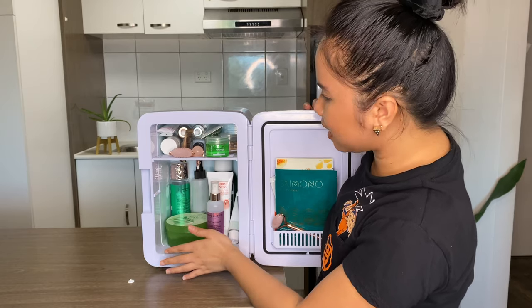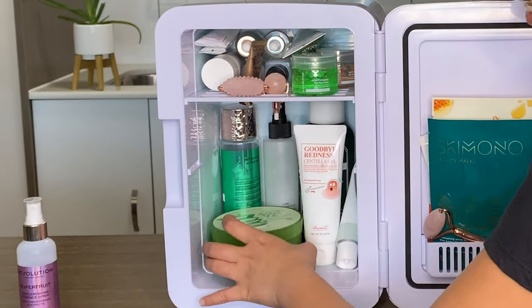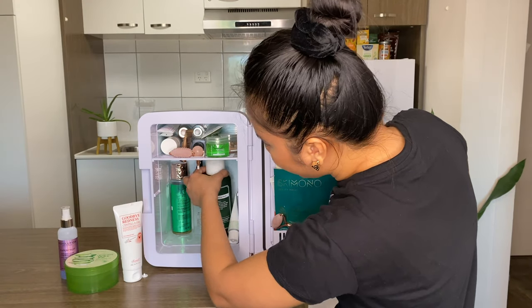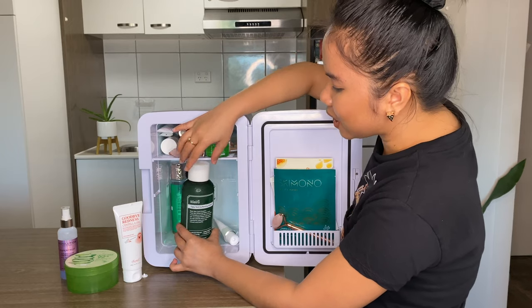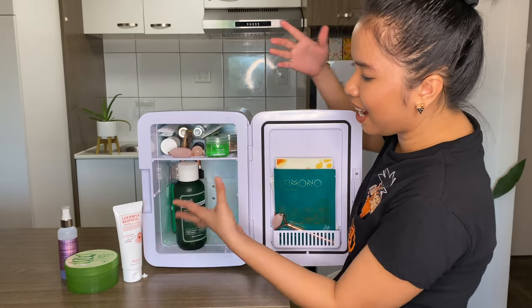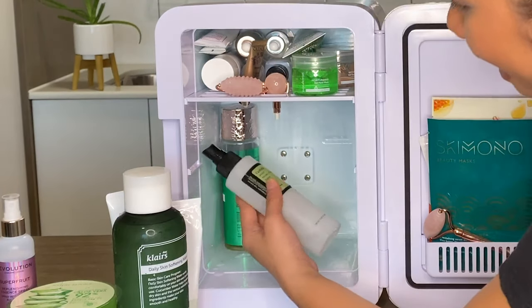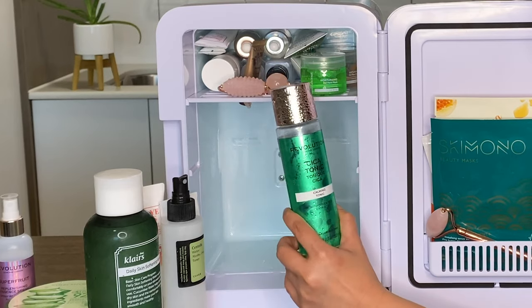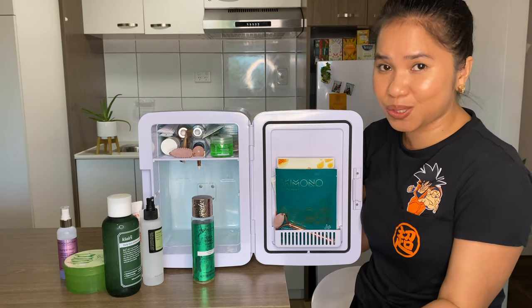On the other side, starting at the bottom, I keep an essence spray from Revolution — the Super Fruit one — and the Nature Republic Goodbye Redness Centella Gel. I also have a really big Claire's Daily Skin Softening Water toner, 500ml, which just fits perfectly in this fridge. That's one reason I'm glad I got the bigger size. I also have the Nacific Fresh Cica moisturizer and a centella water alcohol-free toner.